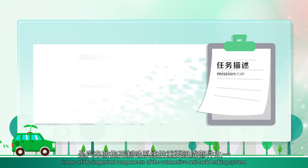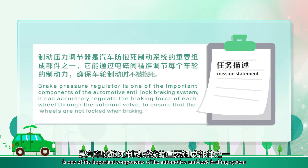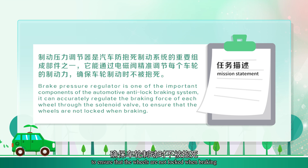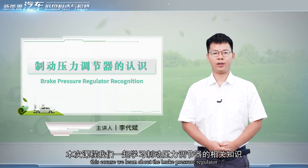The Brake Pressure Regulator is one of the important components of the automotive anti-lock braking system. It can accurately regulate the braking force of each wheel through the solenoid valve to ensure that the wheels are not locked when braking. This course will cover the brake pressure regulator.